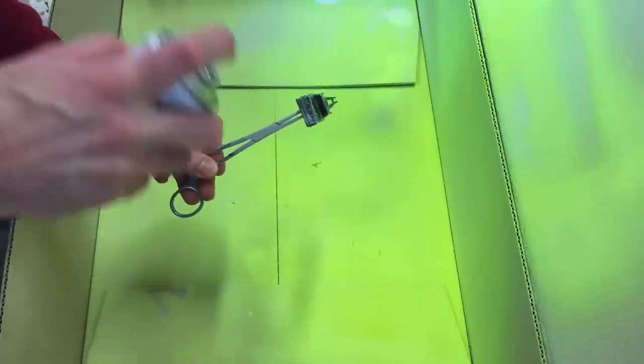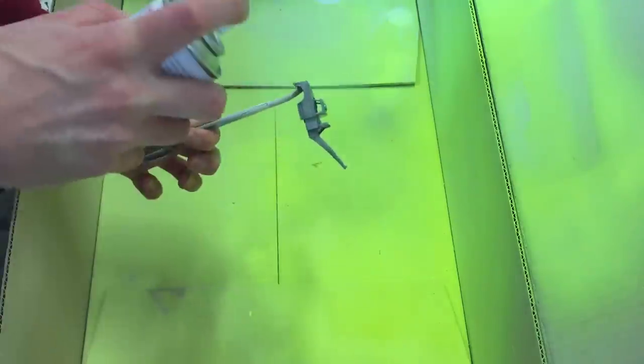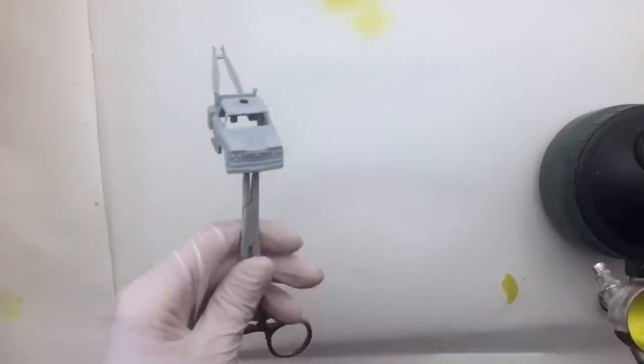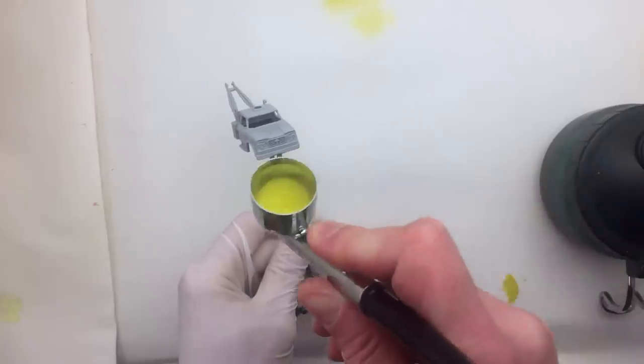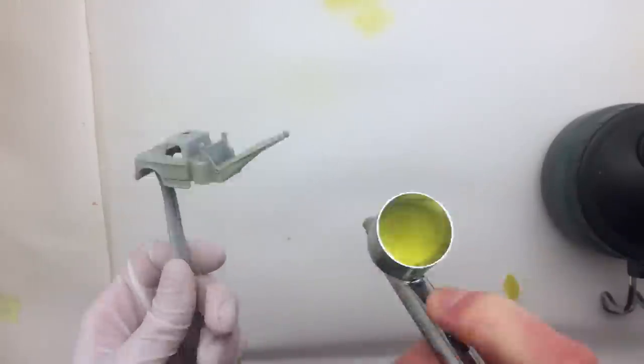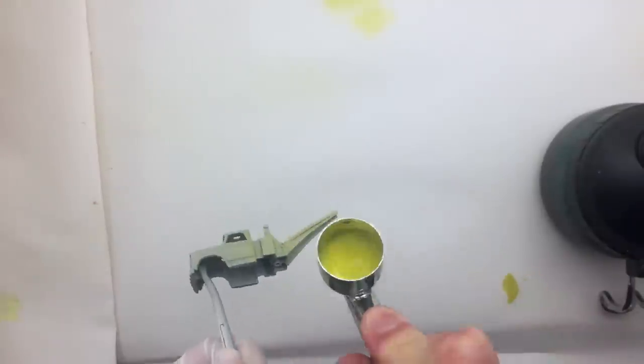Now it's time to apply a base coat onto the model. I'm using the Light Grade Tamiya Surface Primer. Always apply small amounts of paint at a time. I always try to avoid spraying a second coat on one spot afterwards as it usually shows when the coat is dry. When the base coat is dry, it's time to apply some color. I start off by applying a light coat of yellow on the cap of the model — this one has some hard to reach spots, so I have to make sure I get a nice and even finish.